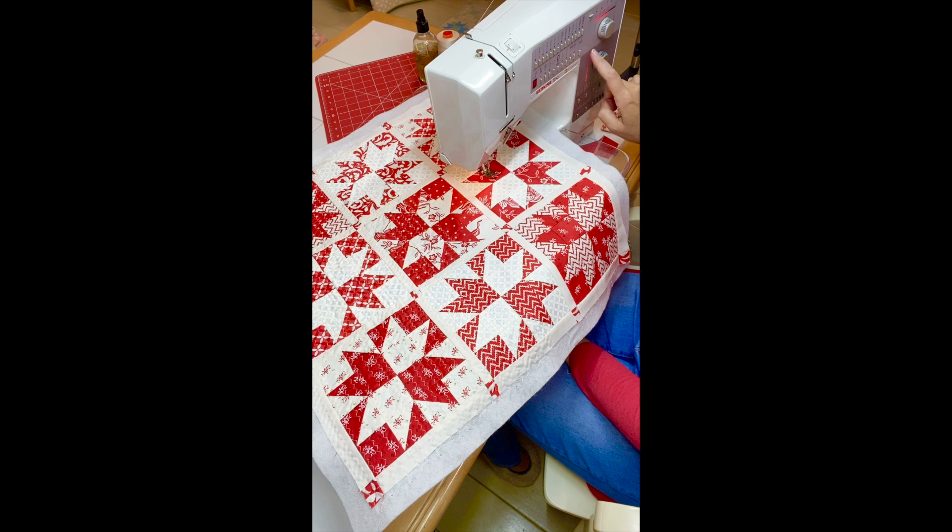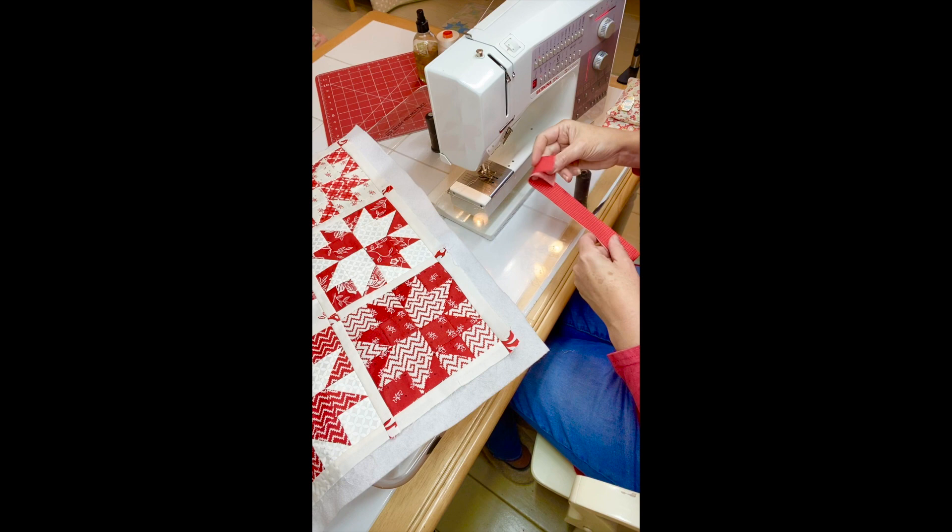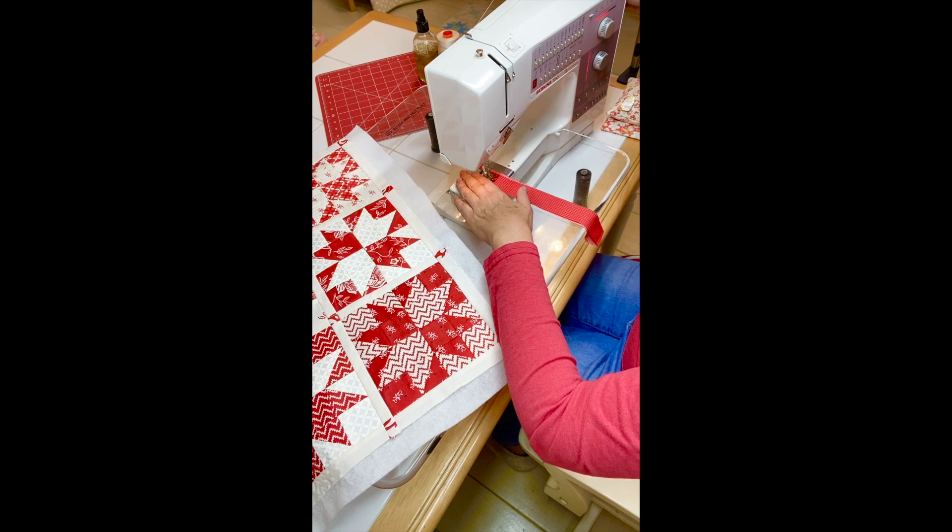I change the length and the width. For the length I choose above five — the furthest it'll go. On the width I go somewhere around three and a quarter to three and a half. Then I always test it on a piece of fabric so I can see what the zigzag is going to look like.